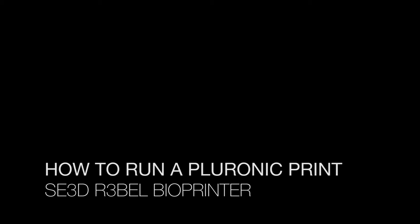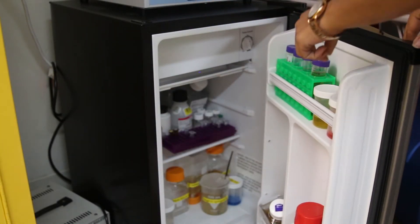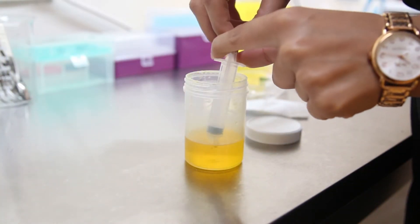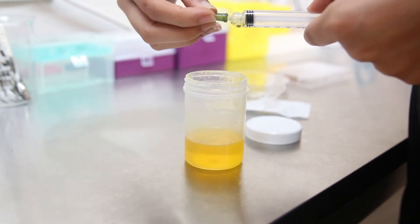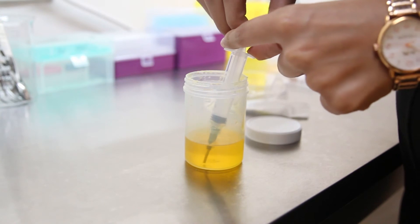You can store your Pluronic in the fridge at 4 degrees Celsius. When you are ready to load a syringe with Pluronic, take it out of the fridge and immediately fill the syringe before it gels. You can do this with or without a 14 gauge needle tip on your syringe.